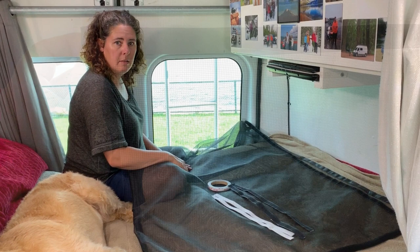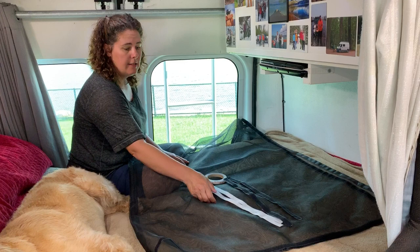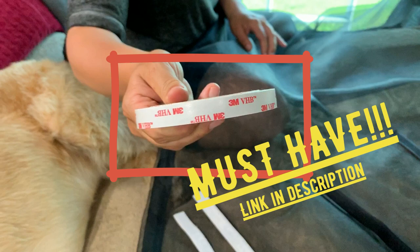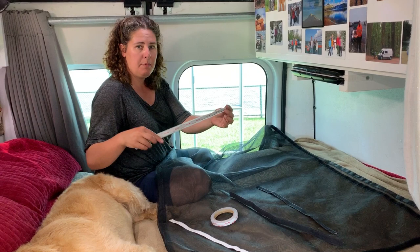To install this bug screen, this is a super easy project. This screen pretty much comes already ready to put up from Amazon. It does come with its own velcro, which I managed to lose — I don't know how you lose it in 60 square feet — but I had some laying around. So the only thing you're going to need is a 3M acrylic tape. This is the only tape that I've had that will keep the velcro on the walls.